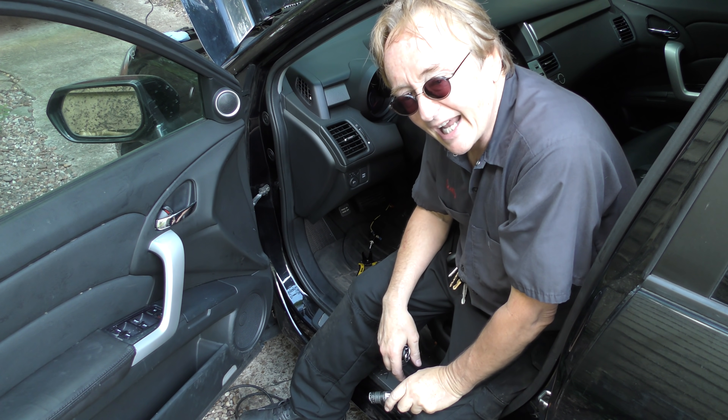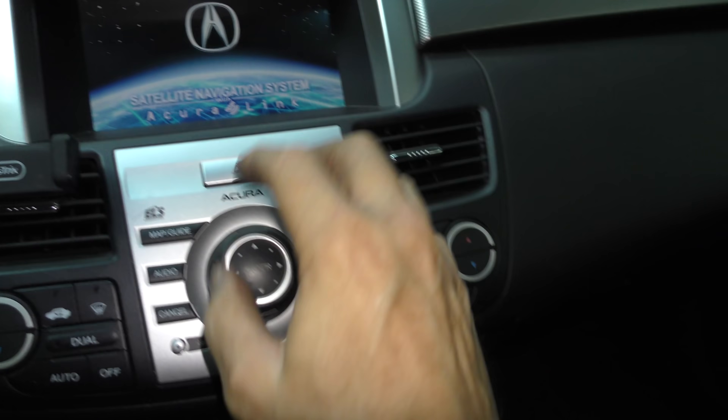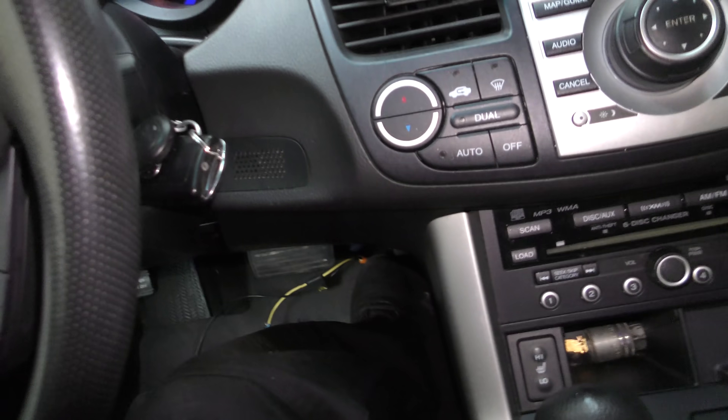Before we put it all back together, let's see if it works. We'll turn the switch on and start the car — and lo and behold, here comes our navigation system, everything's working again. Before, the power locks weren't working either — let's try them now. Ah, now they're working! The only thing you have to remember is when you shut off the car, you're also going to have to turn this switch off. Now if you forget and leave it for weeks it'll drain the battery, but if you're just going to the store it takes a long time to drain, so you don't have to do it every time. Just remember when you permanently shut the car off, shut that off.